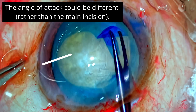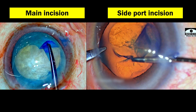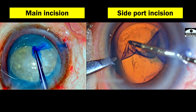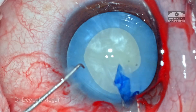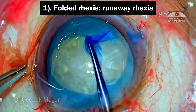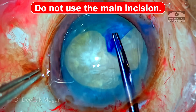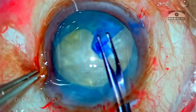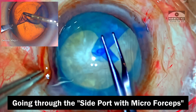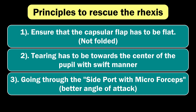Number three: the point of attack could have been different rather than from the main incision. We could have used the side port, gone in with the micro forceps, kept the capsule flat, and then pulled in. Going back and analyzing, the understanding of the technique was not clear — the concept was not so clear. Unless and until we keep the capsule flat and then pull it inside, it won't be successful. If you keep it folded, it's going to run away into the periphery. When attacking, it's always better to find the right angle and not use the main incision, especially when not using OVD to maintain the chamber. Either of the side ports with micro forceps would have been a better option. The change in the angle of attack and the laying of the capsule flat are some of the basic principles one needs to remember.